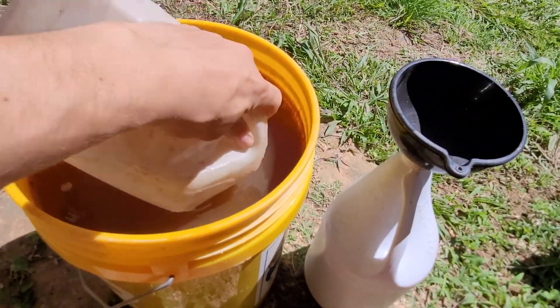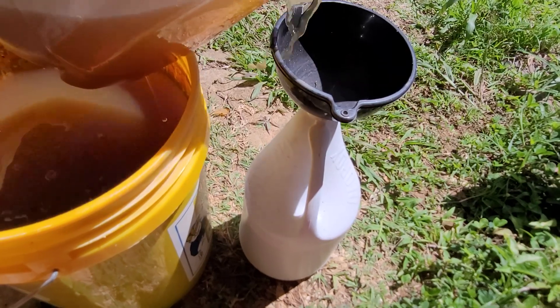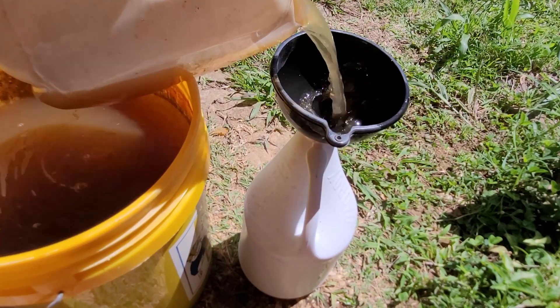When we have more effluent than we can use around the farm, we just take it and store it in these bleach bottles. This way we can have effluent on hand for our nursery plants or anything else we need to use it for.